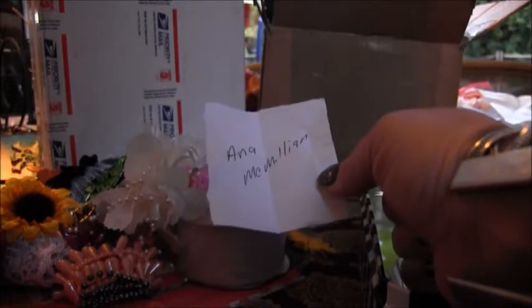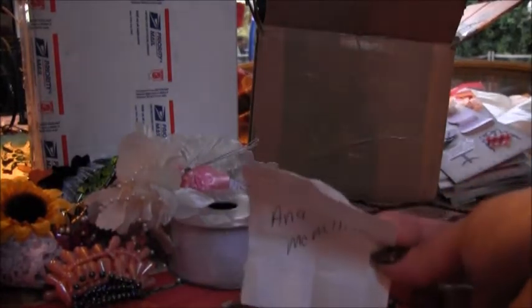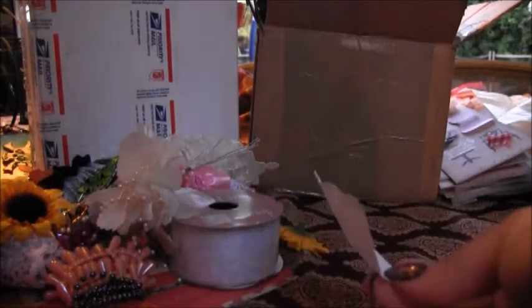Anna! Anna won! Okay, so Anna won the raffle, yay! Congrats!